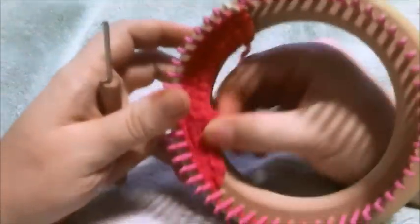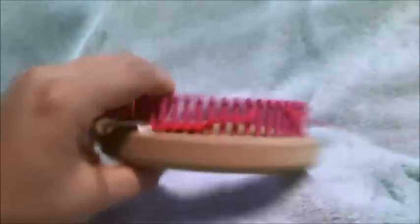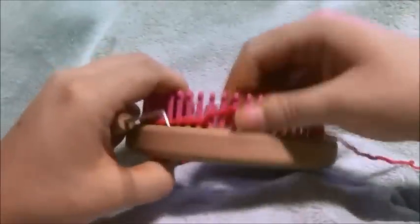We've completed our eight rows. Doesn't look like much, but you don't need much when you're only doing a half finger.